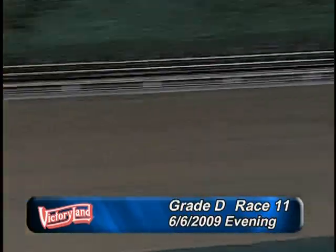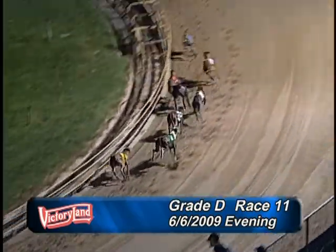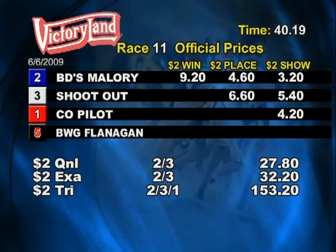Two, three, one — two, three, one under the wire! Please hold all tickets. Base win pays seven dollars and eighty cents. The exacta pays thirty-two dollars and twenty-six cents.